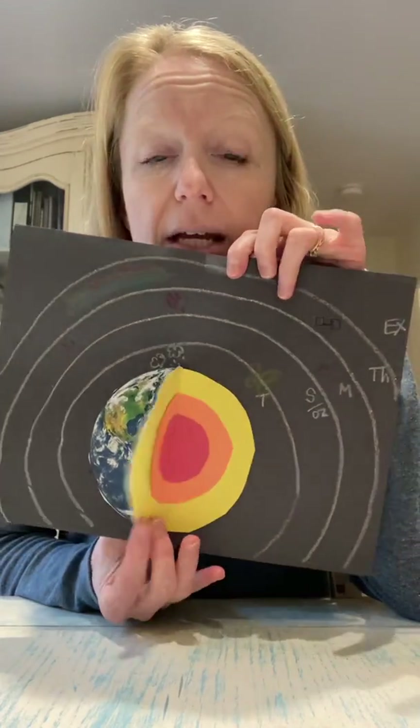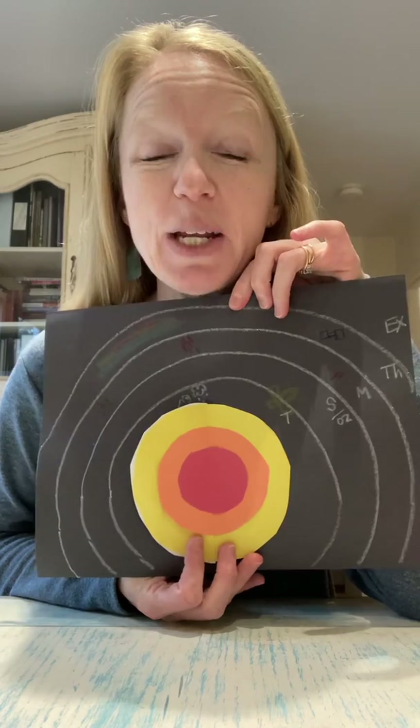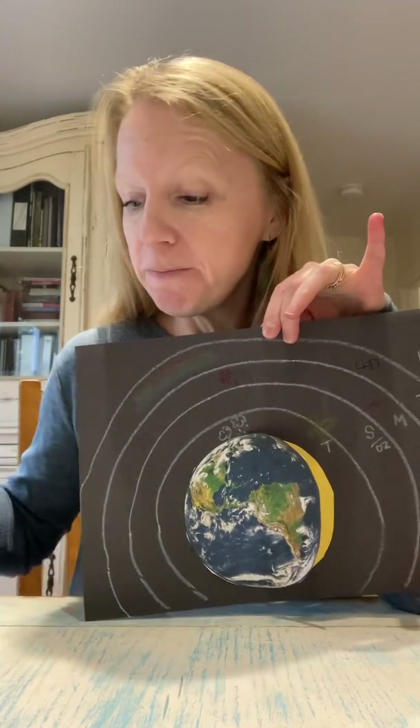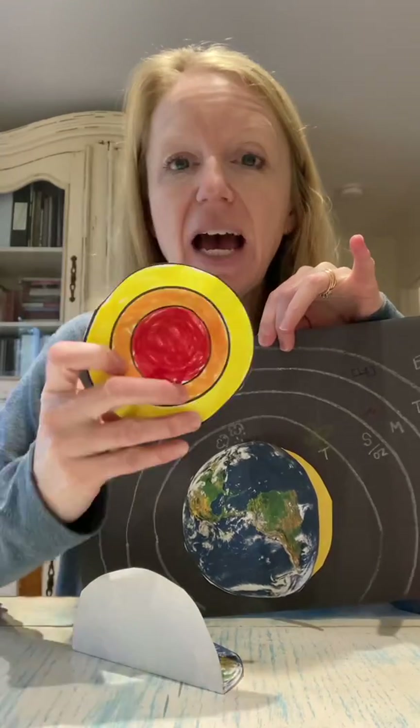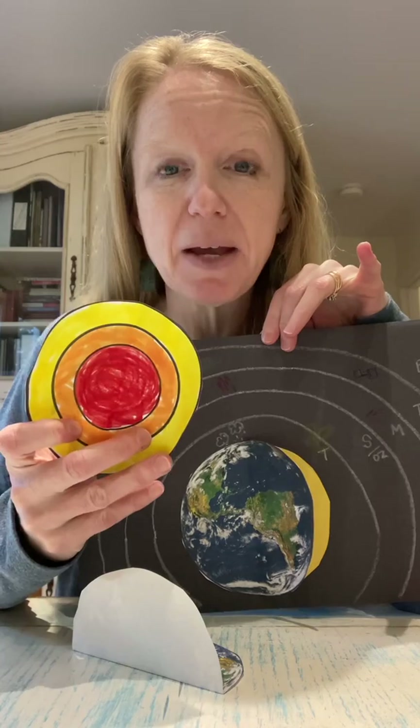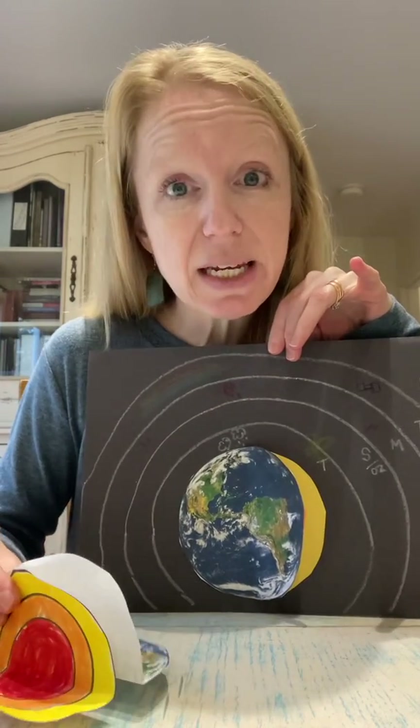What we're going to do is ultimately fold it like this to give the earth, and voila — the core, mantle, and crust inside. Each child will be given a black piece of construction paper, an earth, and an uncolored circular piece that will go in the middle. We'll use crayons and glue sticks to do this craft slash science experiment.